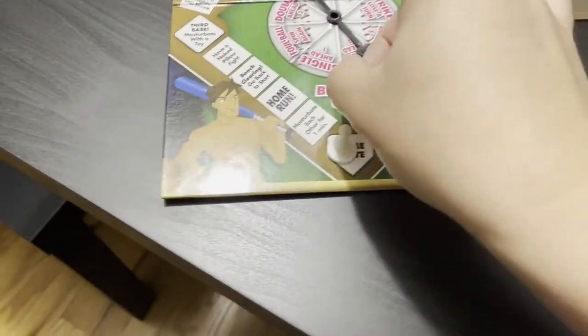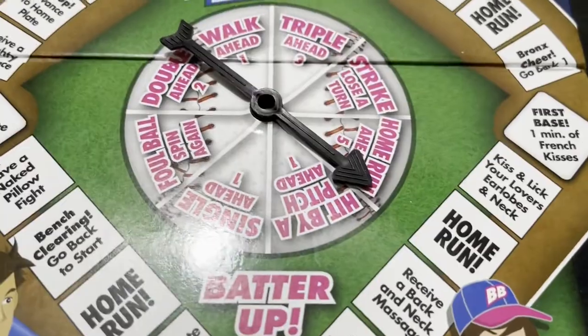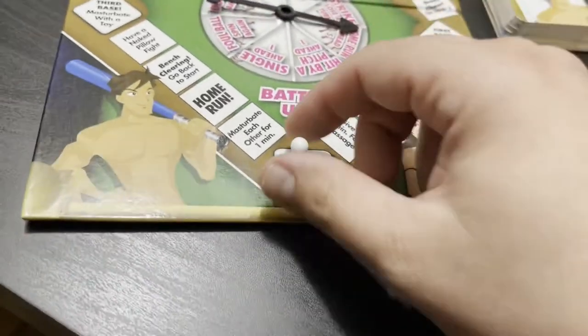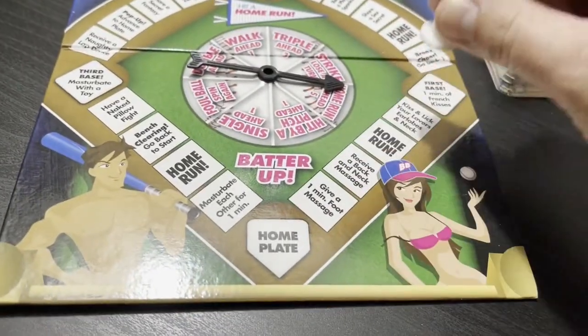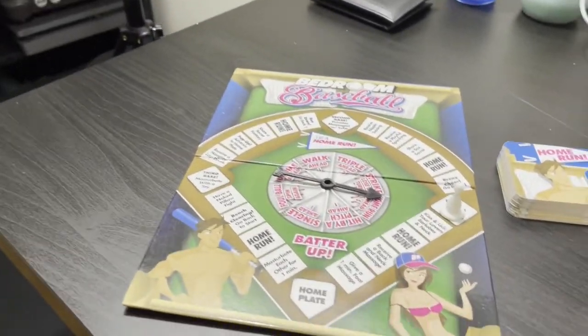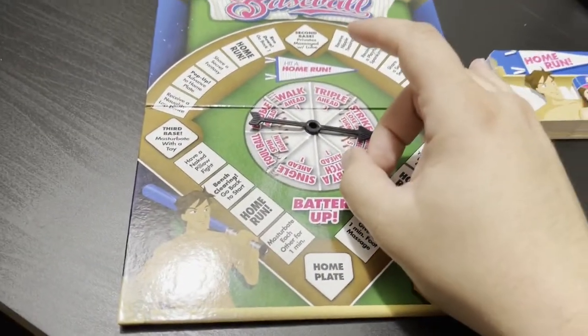So here we go, we're going to go ahead and flick our spinner. Oh, and of course right off the bat — home run ahead five. Alright, so one, two, three, four, five — first base: one minute of French kisses. If that wasn't frightening enough for you, we're going to have to go again.